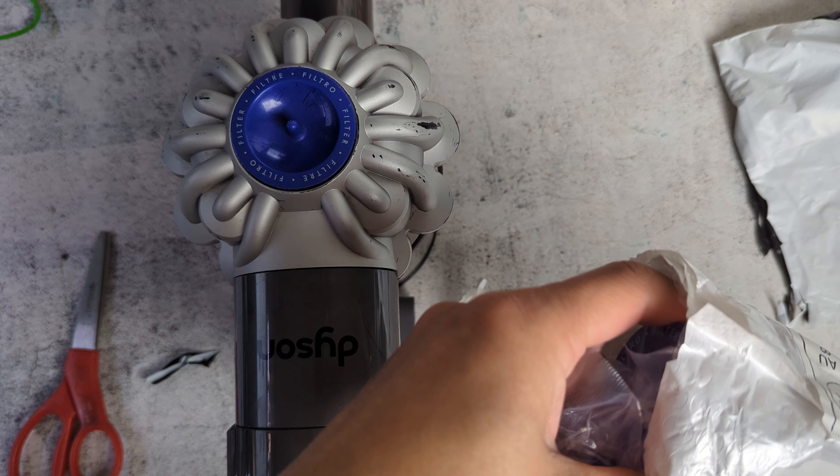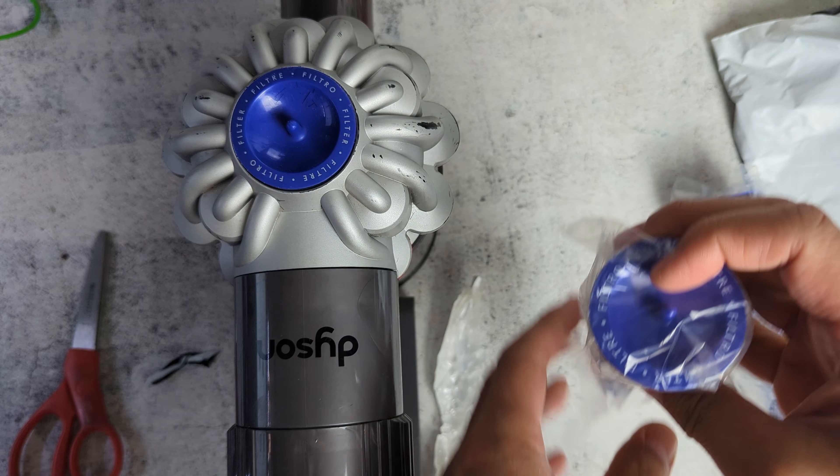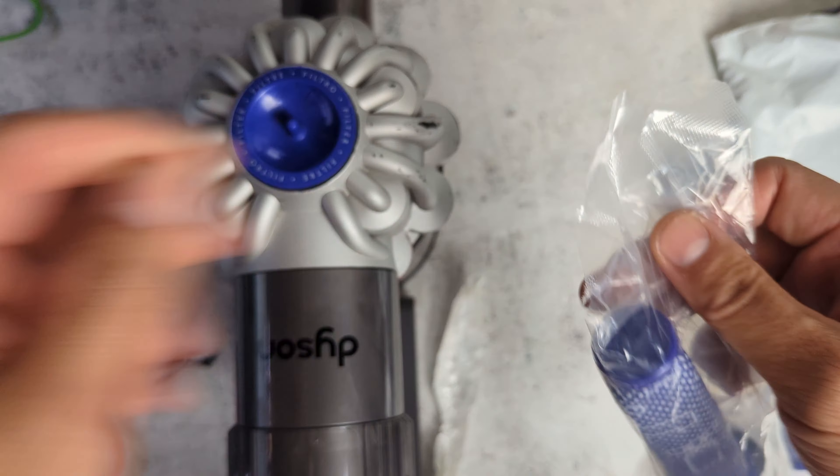Hello everybody, in this video I'm going to show you how to replace the Dyson V6 filter. I bought these online, I'll put a link in the description. The process is very simple to do.